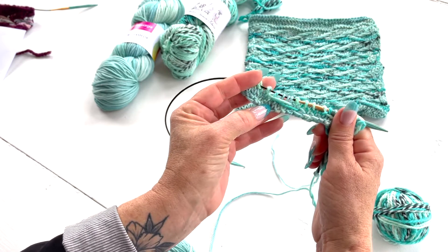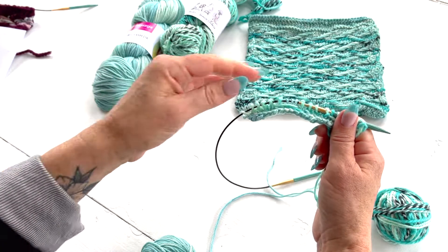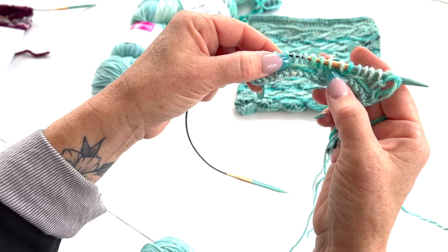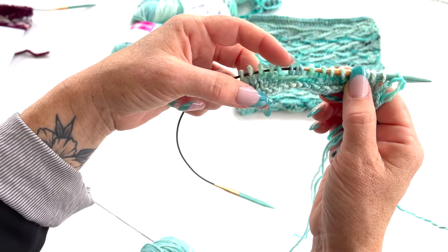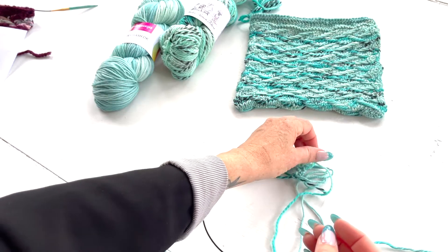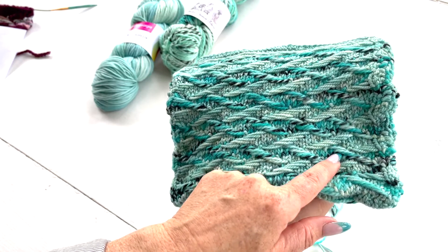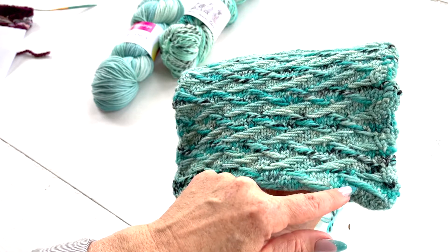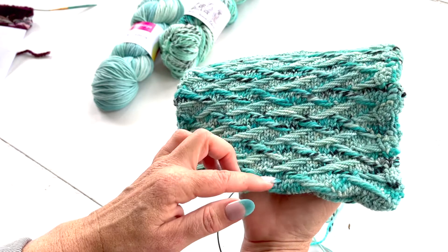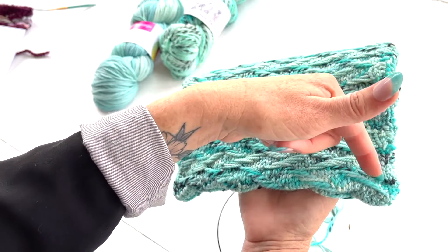From here we just lather, rinse, repeat all of those things for the next several rows — that was rows three and four. Rows five through eight, written out at vickihowell.com, are just repeats but moving one over, and slowly you'll get fewer and fewer of the A colors. Then when you work rows nine through fourteen it's exactly the same thing in reverse, so you have one portion worked in Color B with floats sloping to the left, and then rows nine through fourteen in the alternate color working in the opposite direction.